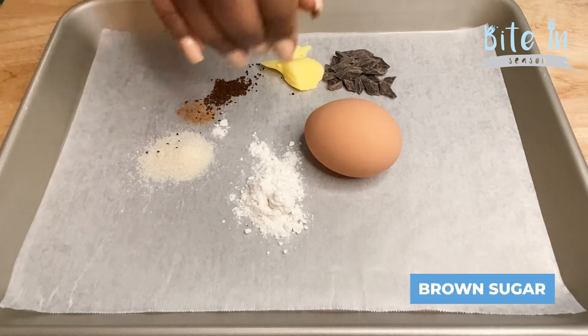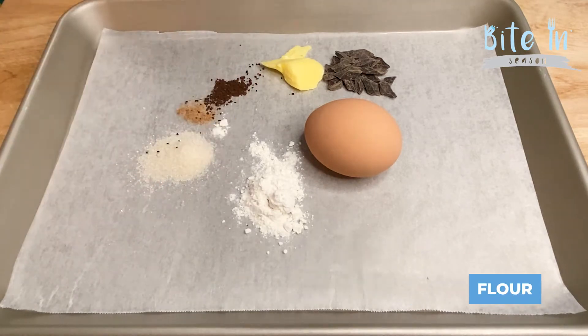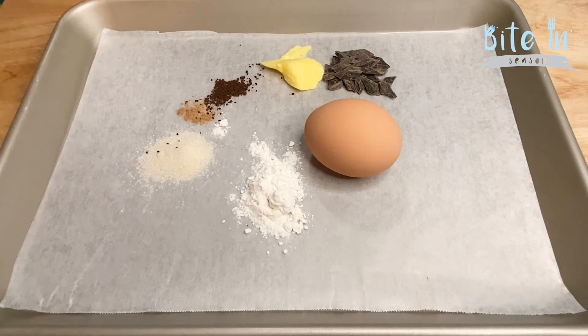We're also going to be using a little bit of brown sugar, a little bit of flour, and some eggs. Of course, the chocolate lava cake has that nice ooey-gooey melt-in-the-middle center with a nice crust around it. I'm super excited to be sharing this recipe with you guys, and we're going to dive in now.